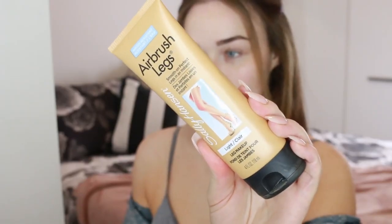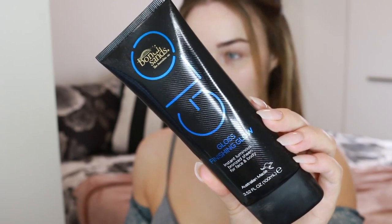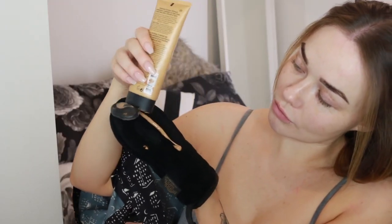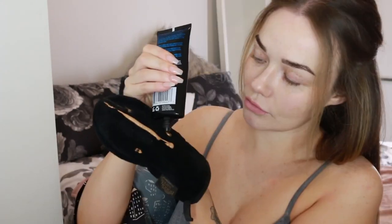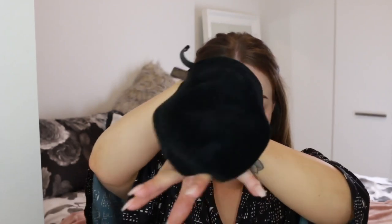Next up, tanning. I have fake tan on but it's not at its darkest or most smooth, so I'm going to use some instant tan over it. I'm using the Sally Hansen Airbrush Legs — the squeezy formula, not the spray — and also the Bondi Sands Gloss Finishing Glow. Sally Hansen by itself is too matte and Bondi Sands by itself is too glowy and dark, but together they give the perfect colour and really smooth and even out the skin, kind of like applying foundation. I apply it to any areas coming out of my outfit, even my hands, to avoid those white paw hands from fake tan rubbing off. Instant tan fixes everything.